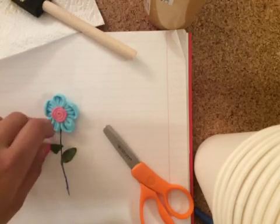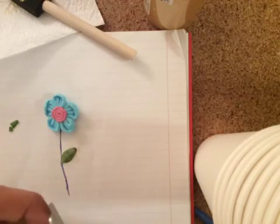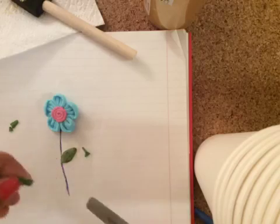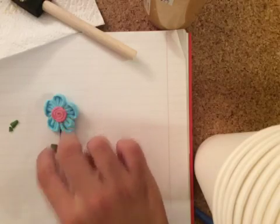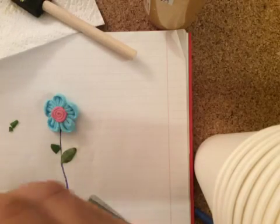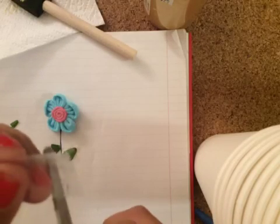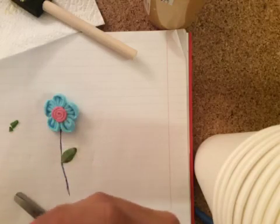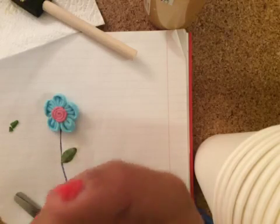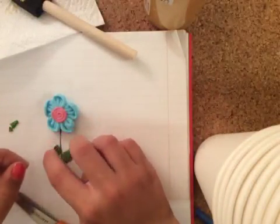Next I'm going to take my other leaf and just use my scissors to round it out a little bit. So once I've done that, I'm just going to take my little leaf, take the tape — I don't need that much — and I'm going to put the tape on and then just put it on the flower.